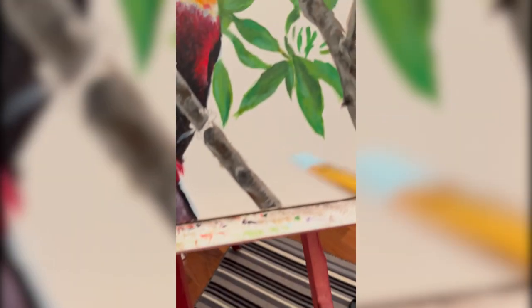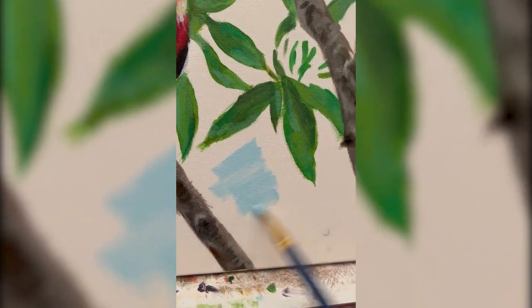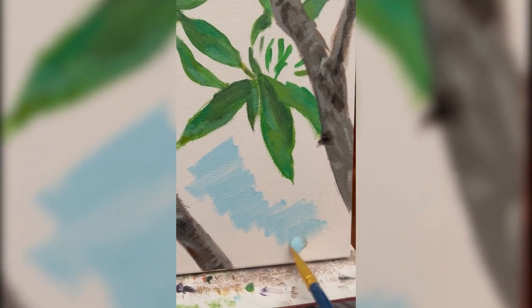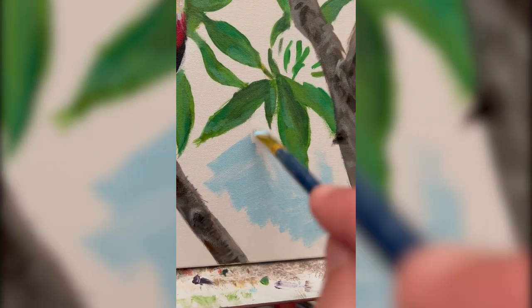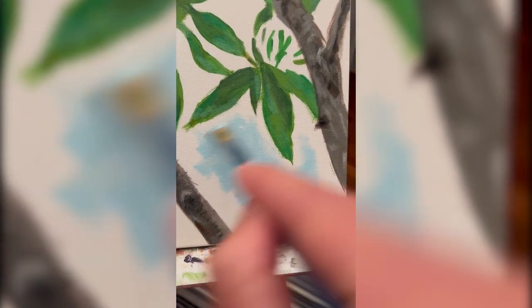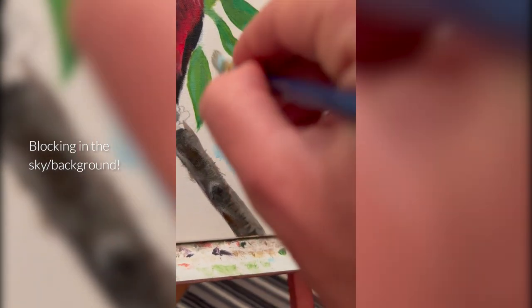And now we're moving on to the sky. So this is a mixture of Prussian blue and titanium white. I'm applying it to the canvas, trying not to be too careful with it. I'm just putting down the paint on the surface just to have an idea of how the overall picture is going to look and if that blue makes sense.